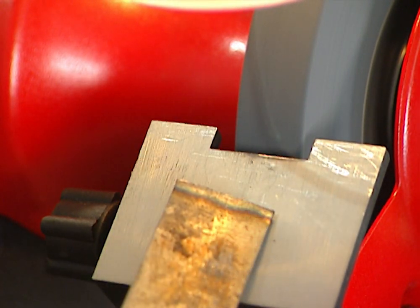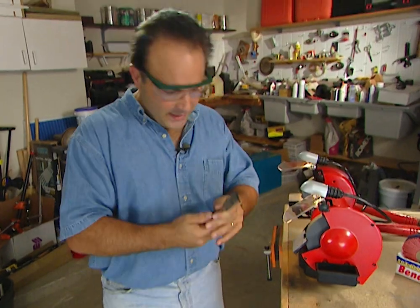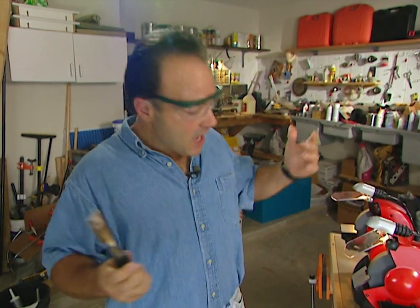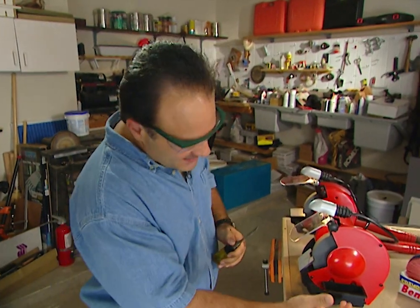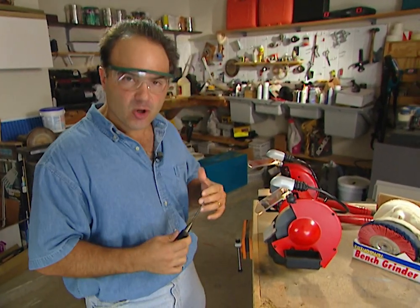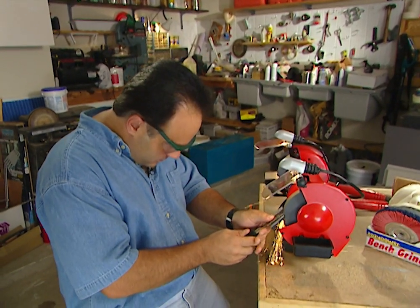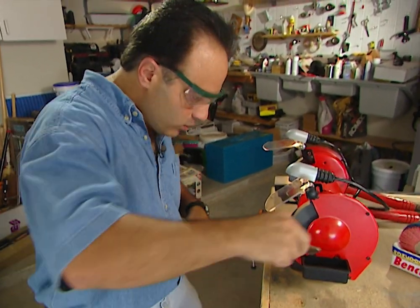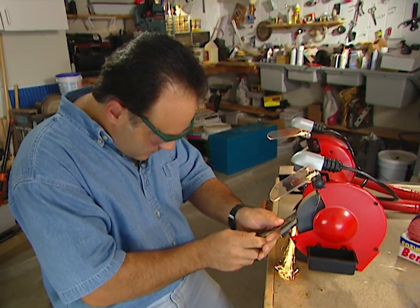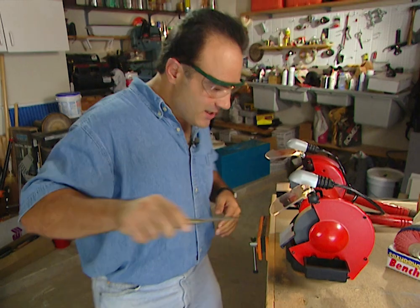Here's something you don't want to happen — see the bluing on the chisel? That means the metal got too hot. You don't want that to happen to tempered steel because you're going to lose an edge. A better idea when grinding is to dip the chisel in the water trough to cool down the steel, then go back to grinding. Cool it down, go back to it, cool it down again — this way the steel will not lose its temper.